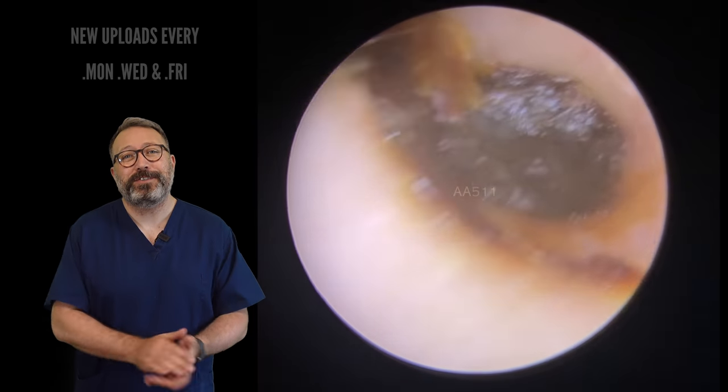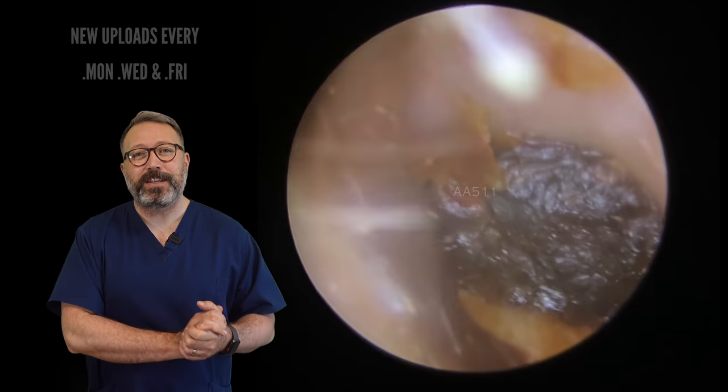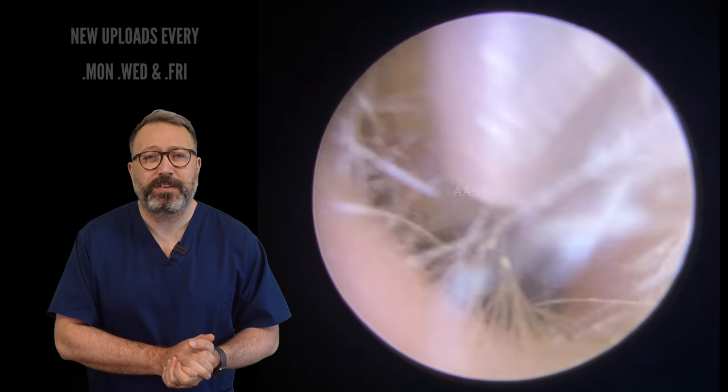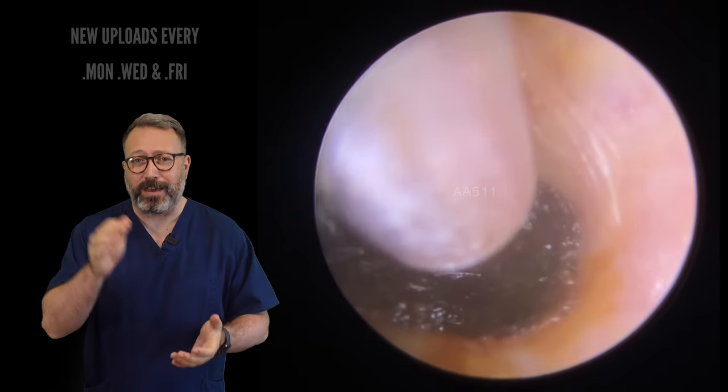Hi everybody, this is Rhys Barber from Audiology Associates. Thanks for watching that earwax removal video today. Oh my goodness, this was such a tough wax removal to do. We've done some tough ones, but this was right up there.